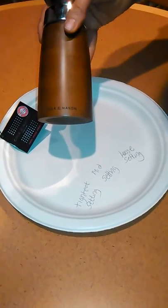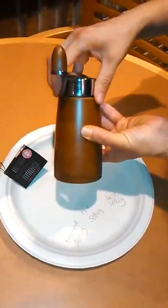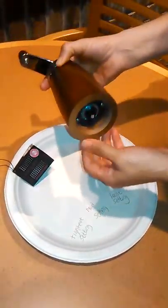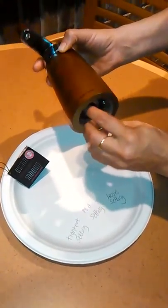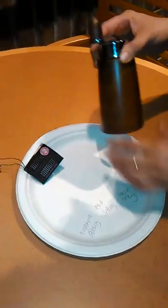Welcome to Quinella Reviews. I'm coming to you with a Kole and Mason Wooden Crank Pepper Mill. This is the crank up here, and I'm going to showcase the amount of pepper that comes out at the tightest, the mid setting, and the loose setting.